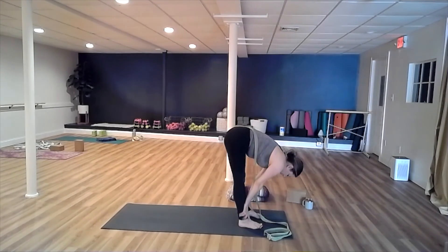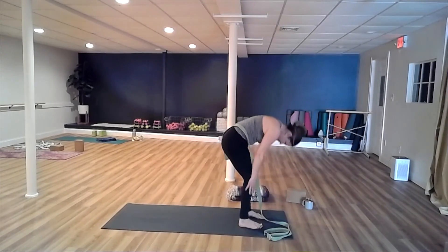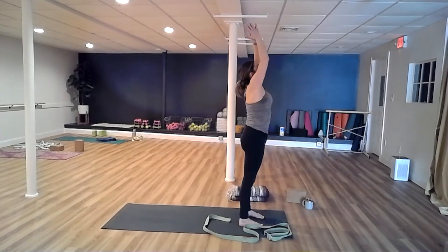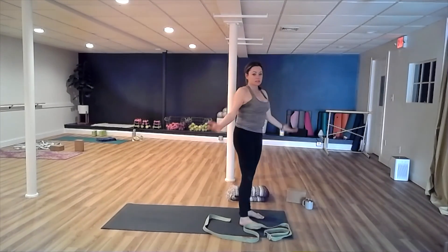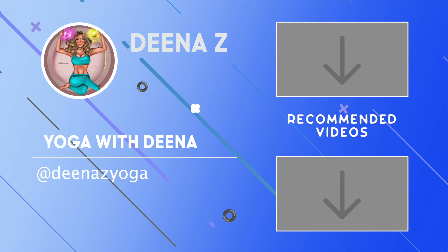Exhale, fold. Slightly bend your knees. Inhale, come all the way to the top — Uttita Hastasana, Tadasana. That's it for today's practice. Feel free to repeat, do a Shavasana after, and do some sun salutes. I'll see you soon. Bye!